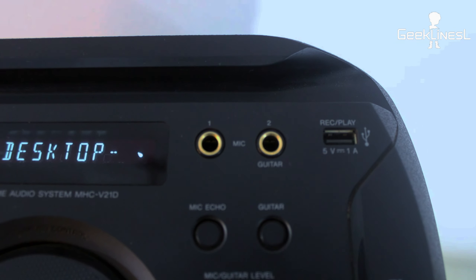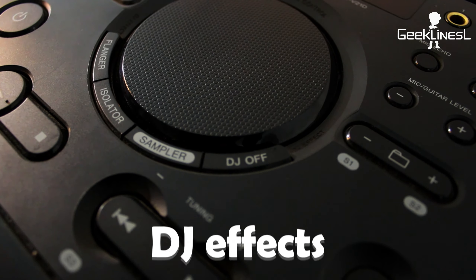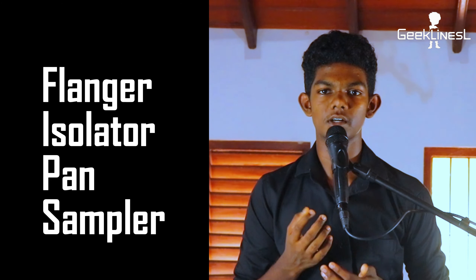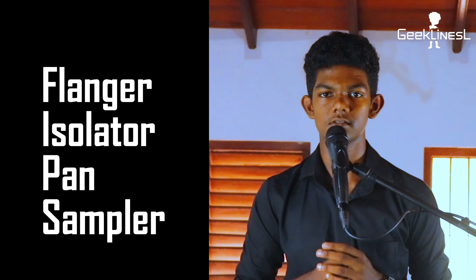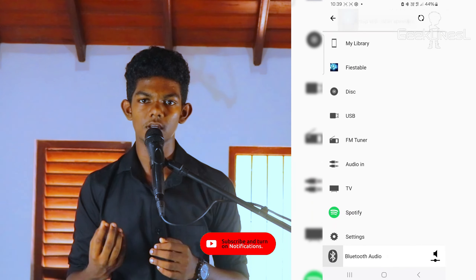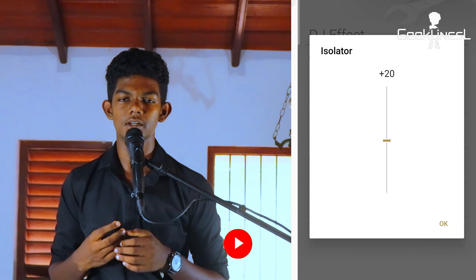You can use the speaker at different angles for better sound quality. For connectivity, you can use Bluetooth, NFC, AUX, HDMI, and USB.